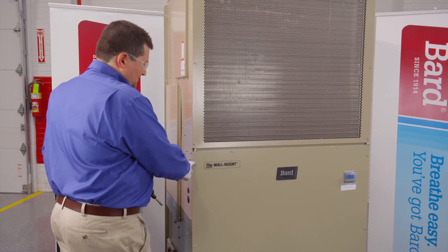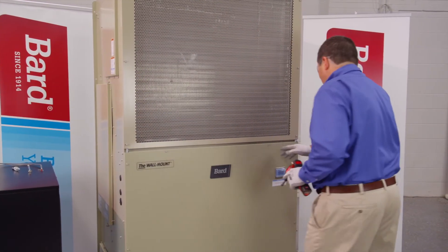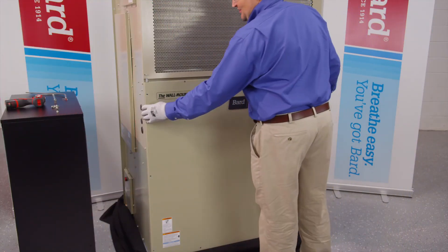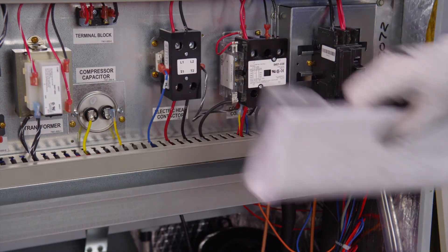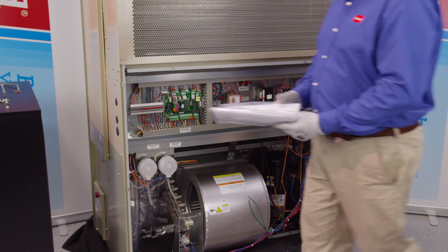To remove the front door, take out these 5/16 screws on this panel. Once all the screws are removed from the perimeter of the front door, lift up on the front door, and inside the control panel area you'll find your installation instructions. Make sure to save these for future use.